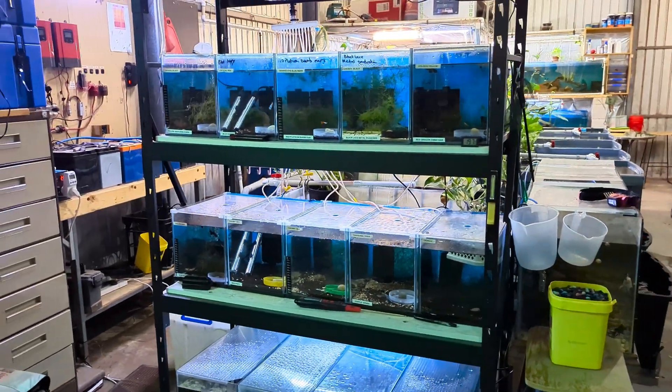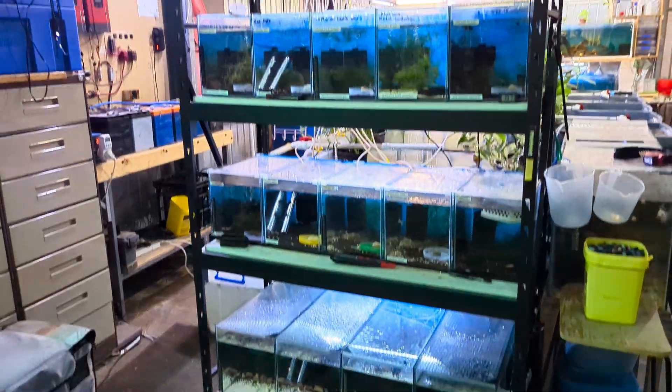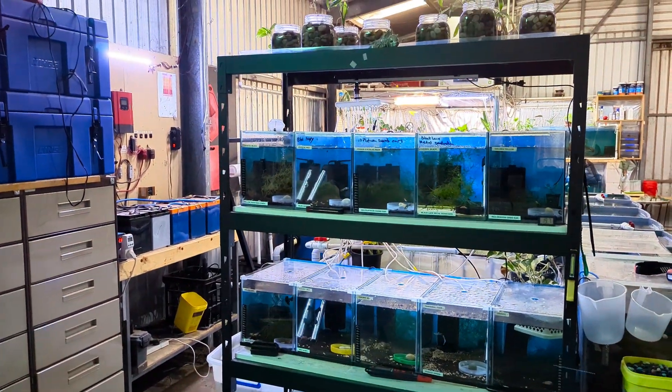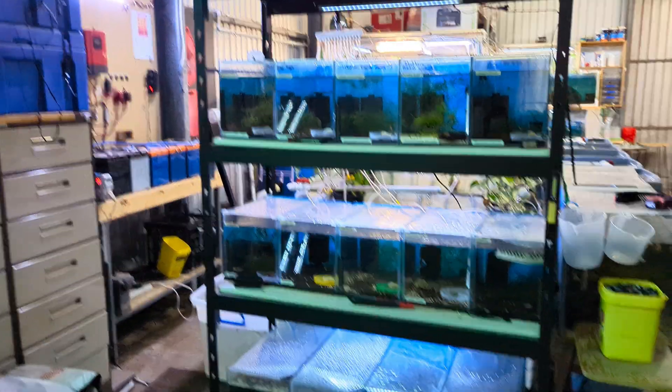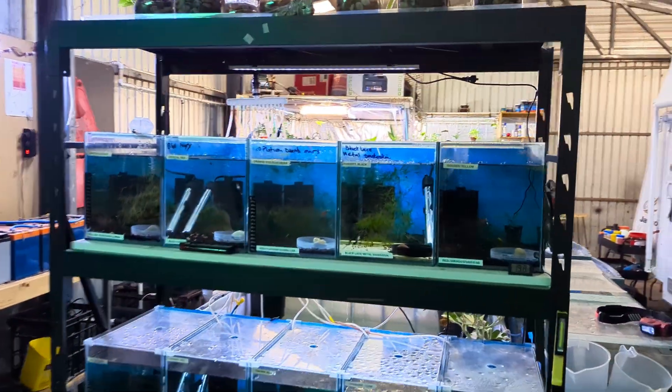Hello everybody, this is just a follow-up on my experiment that I've been doing, which is heating 14 tanks with six heaters.